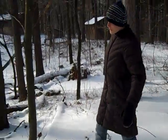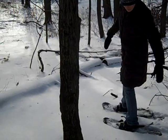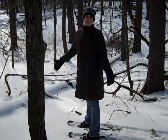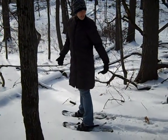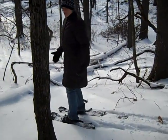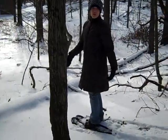When you're snowshoeing through the beautiful terrain, make sure you instruct your students on some techniques before you let them get started on their hike. One technique with walking is that kids will find they need to keep their feet a little wider apart than normal. If they keep them too close together the snowshoes will cross over each other and they might trip.